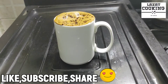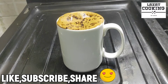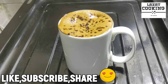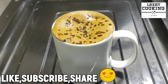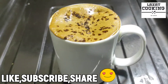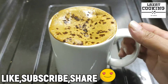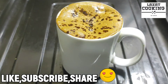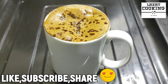Assalamualaikum warahmatullahi wabarakatuh. I am your host Sunniya and you are watching Lezzet Cooking. Today I am sharing a special recipe with you. We are going to make a delicious, yummy and fluffy coffee. After drinking it, you can compare it with the top coffee brands — it will be very delicious and yummy.